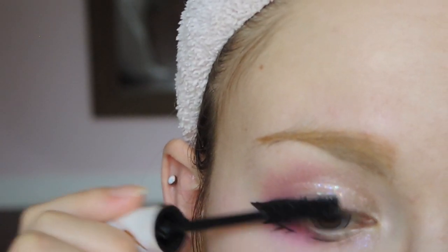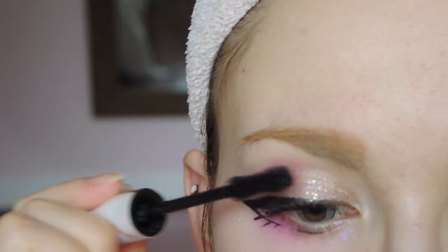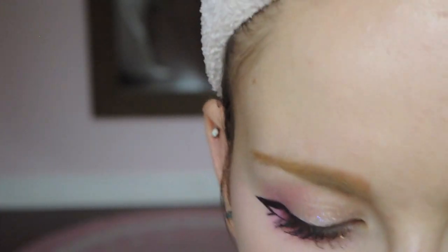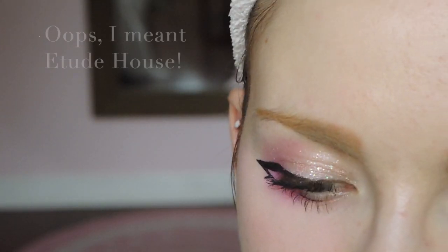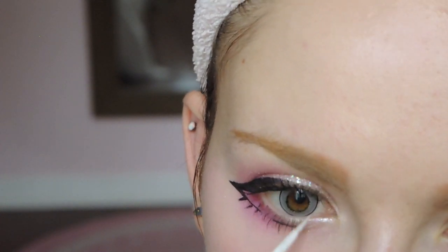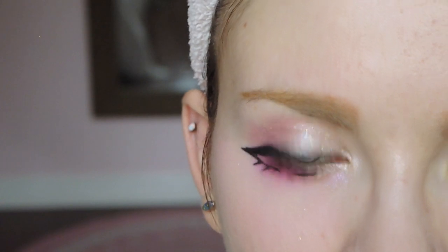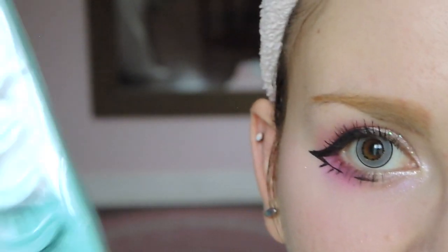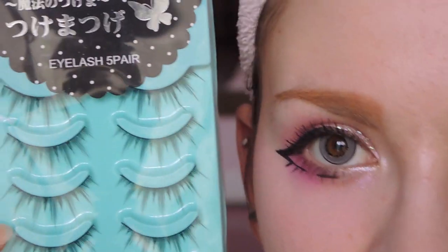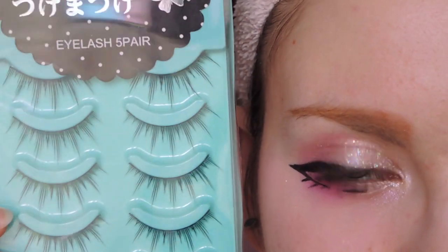Now I just have some mascara and then it's eyelash application time. I'm using the Too Faced Better Than Sex mascara — it is quite good. I mostly focus on the top lashes, and then the lower lashes just doing the middle and a little bit of the outside. And one more thing — sparkles! This is the Too Faced Tear Jerker eyeliner. I really need to get a new one because this one is really old, but I'm just going into that inner corner of my eye again to give some more sparkle. I'm going to apply my eyelashes out of frame because I'm really bad at doing that on camera. I'm using these really cheap eyelashes from eBay — they have an alternating spike design which I think looks really nice with this type of makeup. You can finally see how pink my blush is!